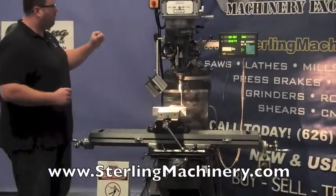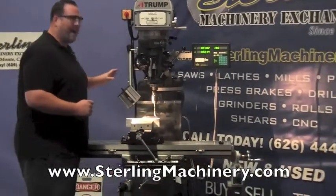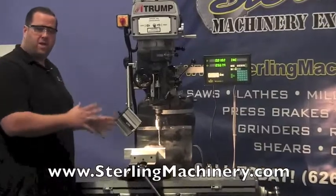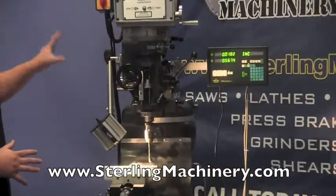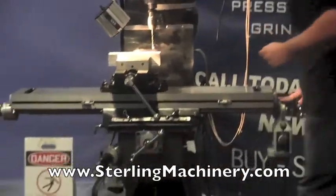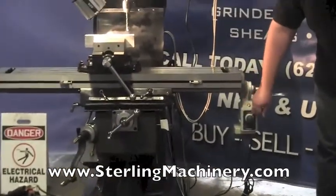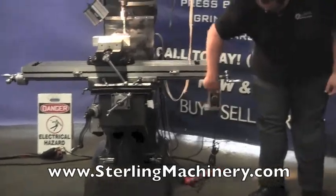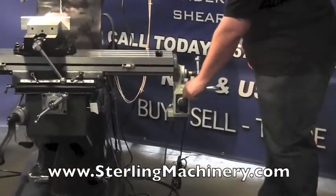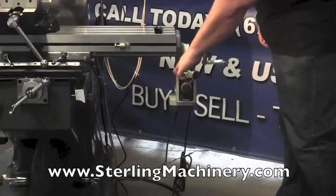It has a 3 horsepower motor. This particular casting is from China; they ship them to Taiwan where they finish off the mill and complete it with the head and all the other parts. This mill comes with a rapid feed power feed, as you can see. You push this button here and you'll have rapids.